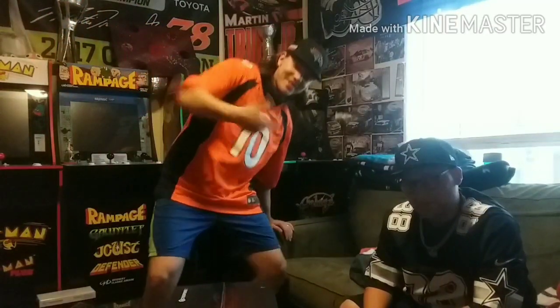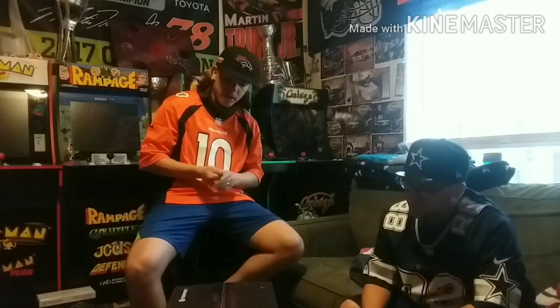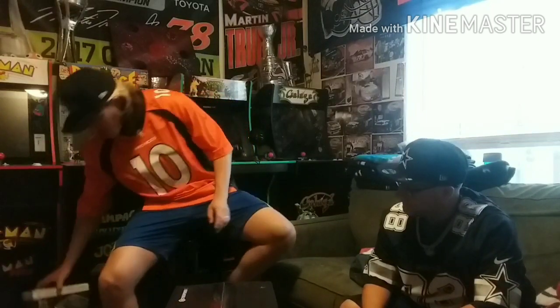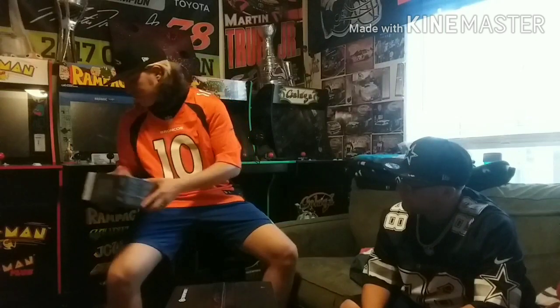Hey y'all, what's up? So today we're coming out with another unboxing video, but we actually bought this ourselves. We got a badass gaming PC to unbox for y'all. We got all the other PCs, we're gonna open it up and put a new silver power supply in it. We got a monitor to open up and then we got a hard drive to put in there.